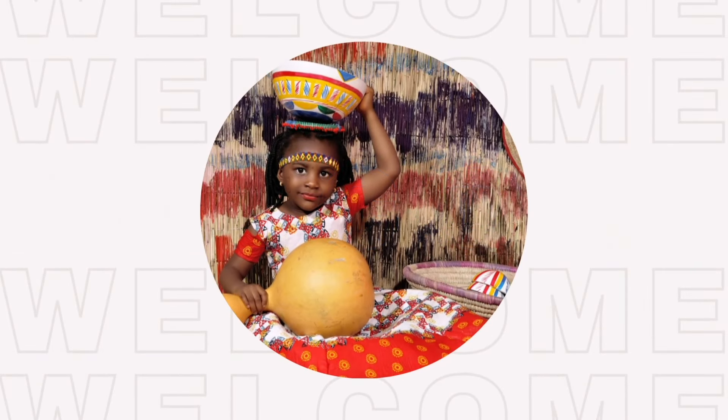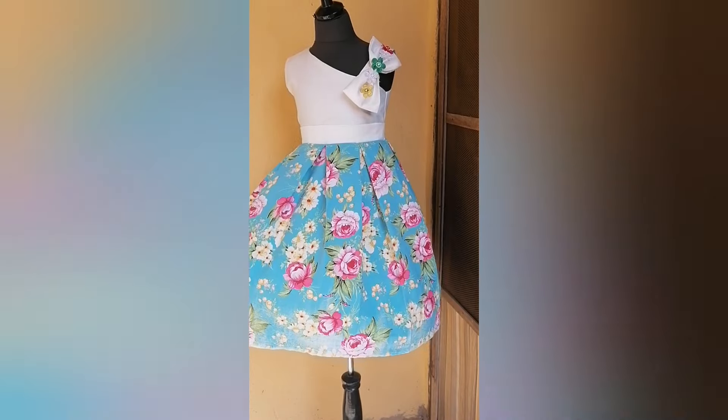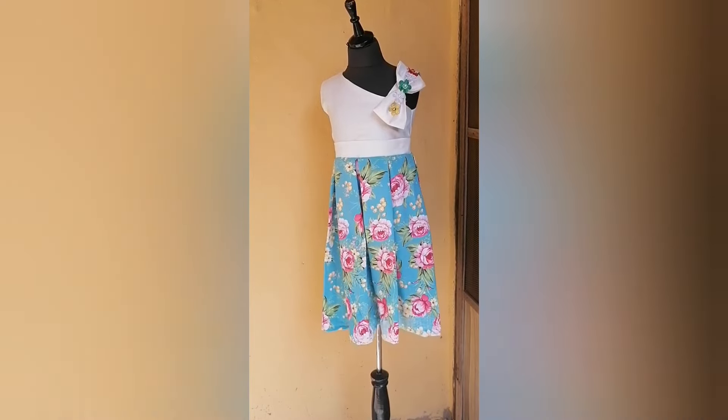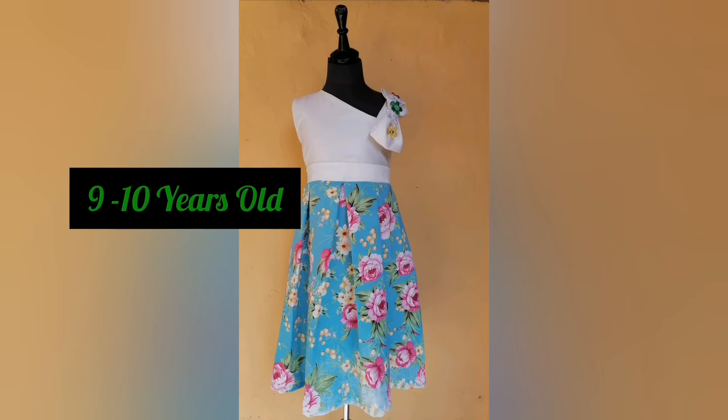Hello soulmates, welcome back to my channel. This is Sow with Pivot. Don't forget to subscribe to my channel and give this video a thumbs up. Today we're going to be learning how to make a beautiful dress for a girl of nine to ten years old.